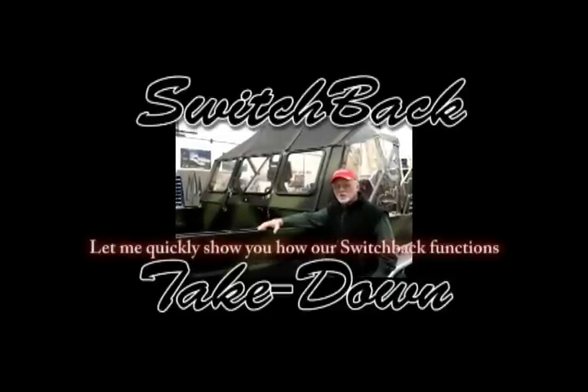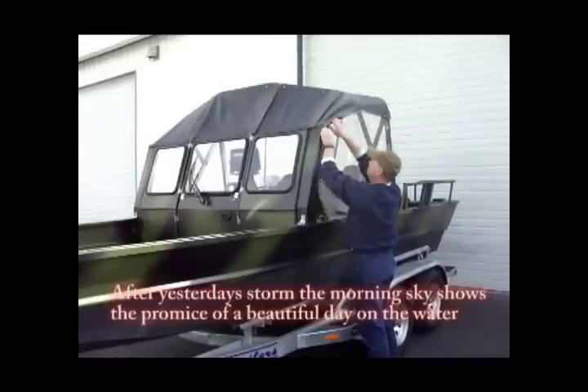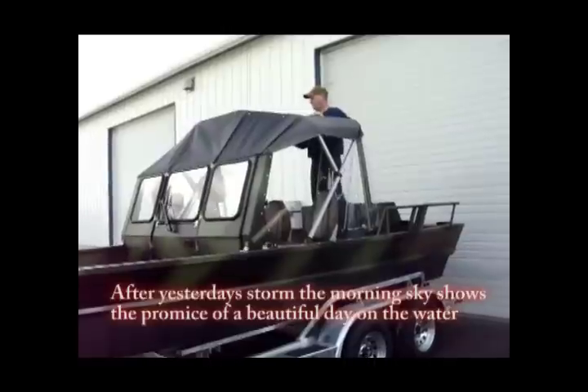Hi there! Let me quickly show you how our switchback functions. After yesterday's storm, the morning sky shows promise of a beautiful day on the water.